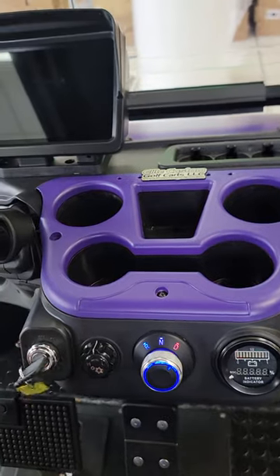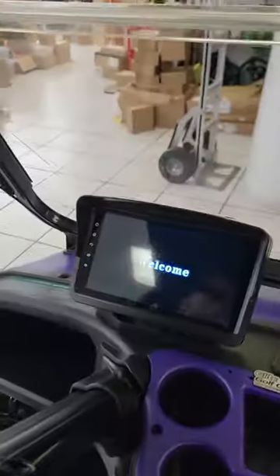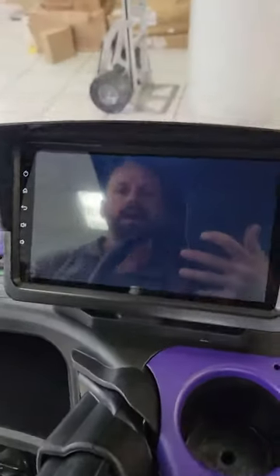So we're going to go ahead and power the golf cart on right here, and your touch screen is going to come on up here on the dash.